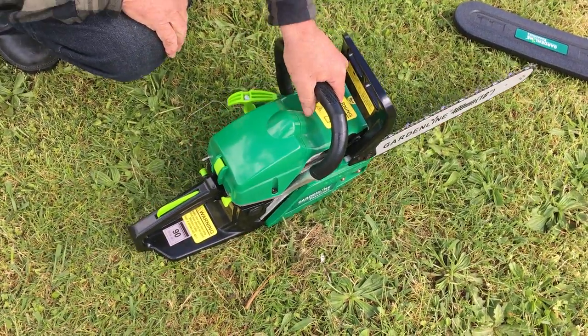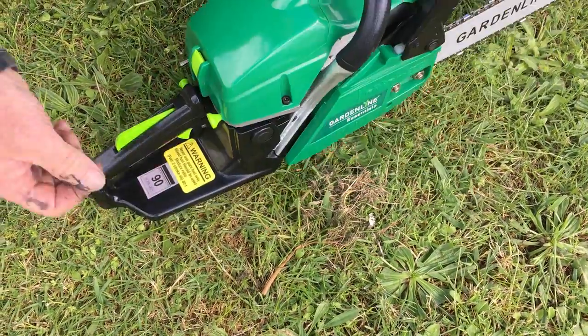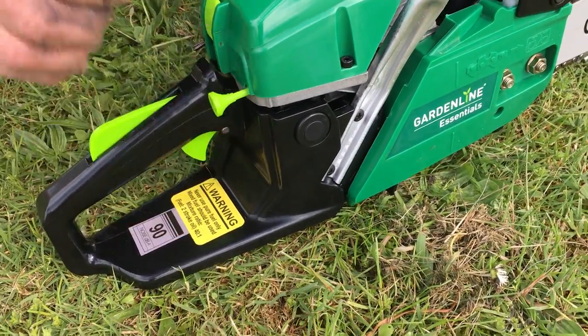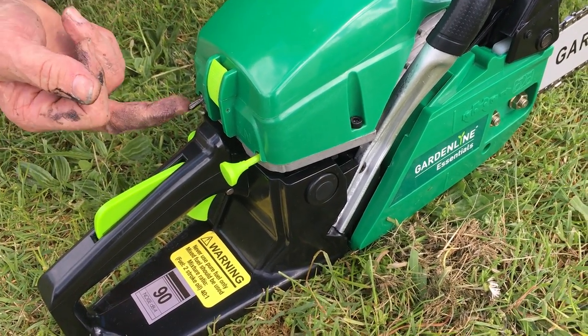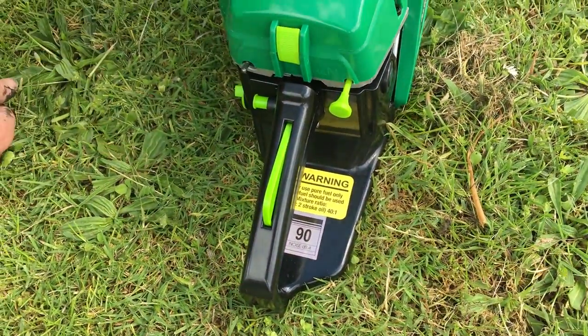For the first time starting, the day you go out to do your cutting, you probably have to use the choke. It's only a matter of pulling the choke fully outwards like so. To turn the ignition on on the saw, you need to lift the on-off switch like so.